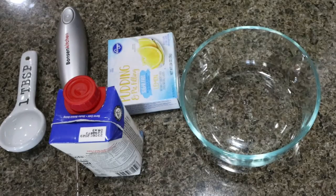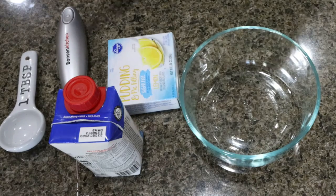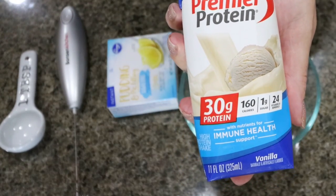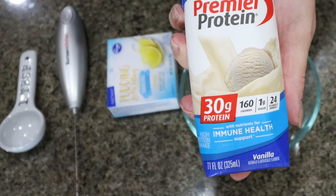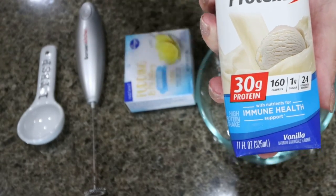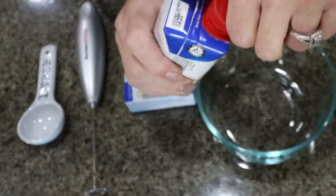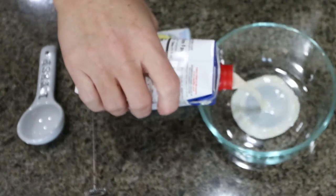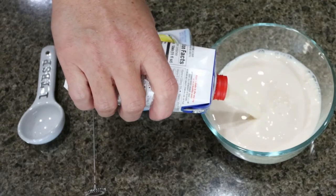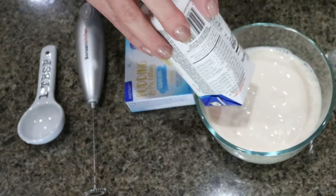Let's make protein pudding number one. I am beyond excited for this video. We're going to start with the Premier Protein in Vanilla. You can use any vanilla protein shake. Be mindful that plant-based protein generally does not set up, and neither do the lean shakes from GNC. I find the best ones are Alani, Premier, and Fairlife. You can usually find Premier and Fairlife at Costco and Sam's Club.